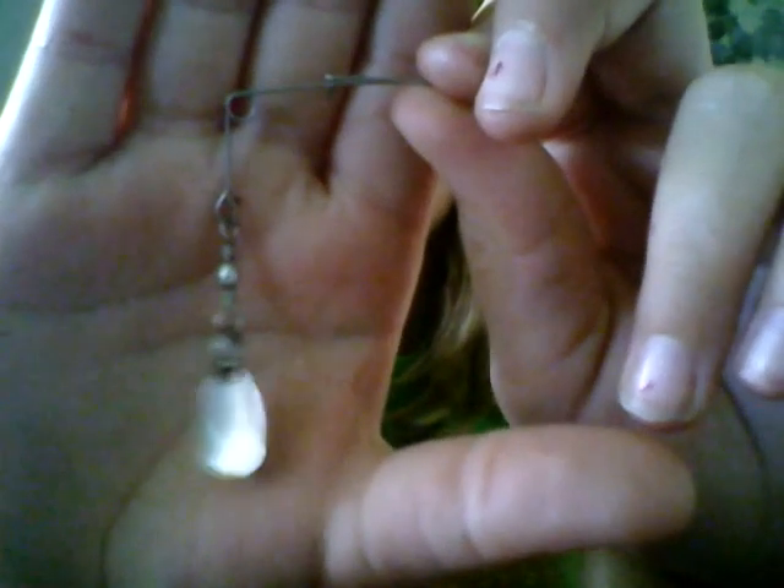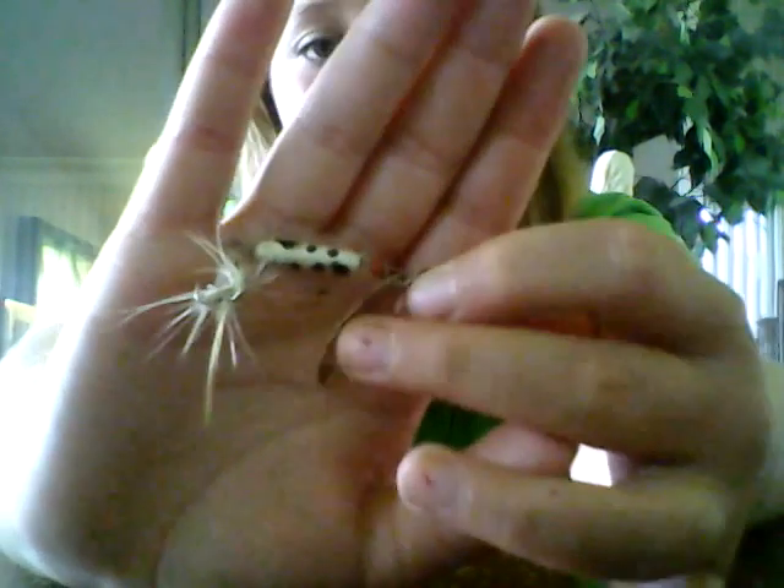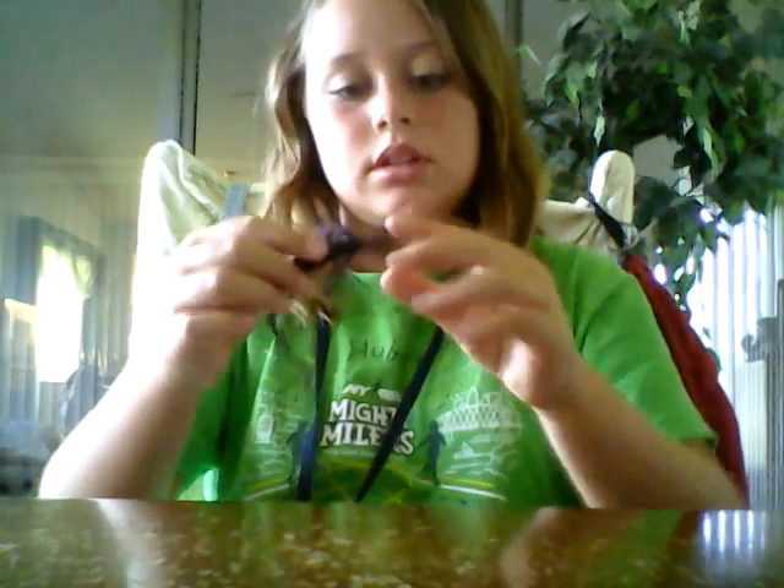Then I've got some of these in different sizes, and then I've got a bunch of spinner baits. I've also got some little lizards and worms, you know.